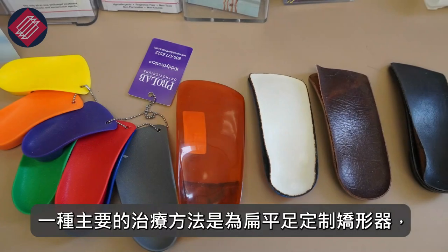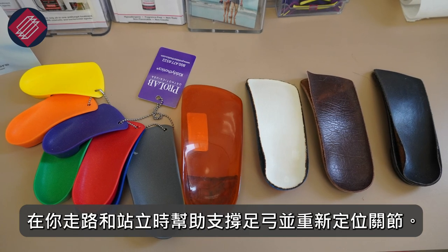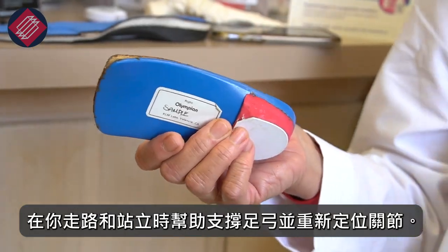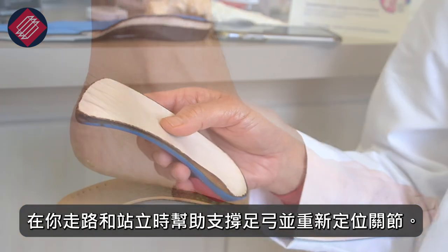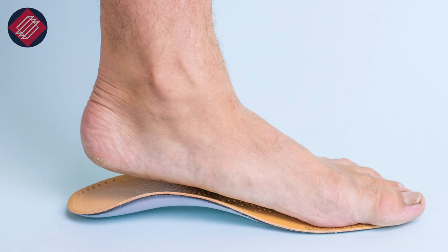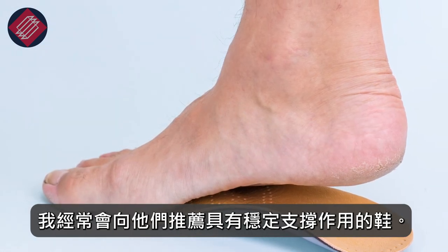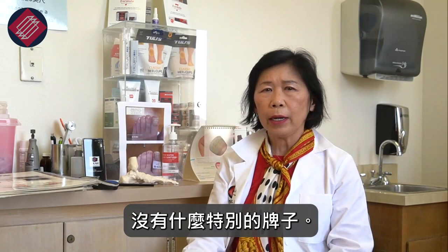One of the main treatments is that of custom orthotics for the flat feet because they help support the arches and reposition the joints, which is what happens when you're walking and standing, and they can also help the heels to get straight. So for flat feet I often recommend very stable supportive shoes, no brand in particular.